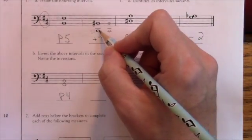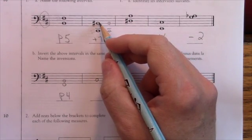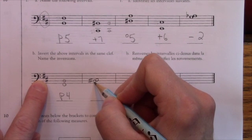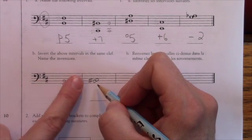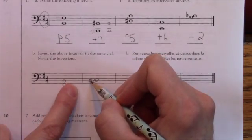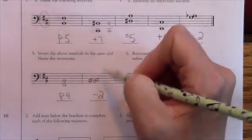For the next interval inversion, I put the B sharp on the bottom and C sharp on the top. B sharp is not a convenient key, so I'll think of it as B to C, which would normally be minor because C is supposed to be sharp in the B major scale. So B sharp to C sharp is also minor. I can double-check: major becomes minor on inversion, and the two interval numbers should add up to nine — seven plus two is nine. Correct.